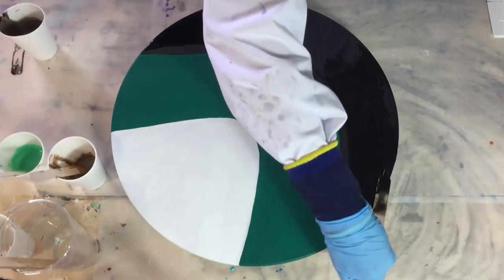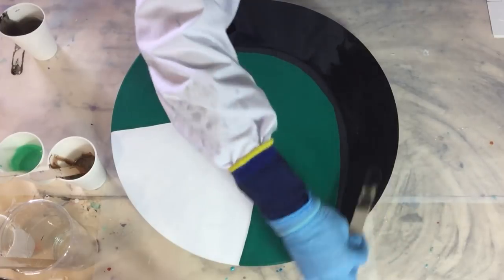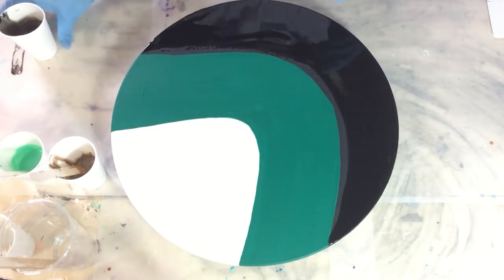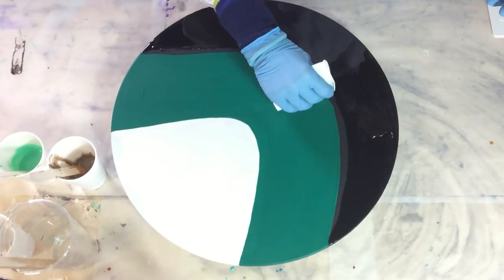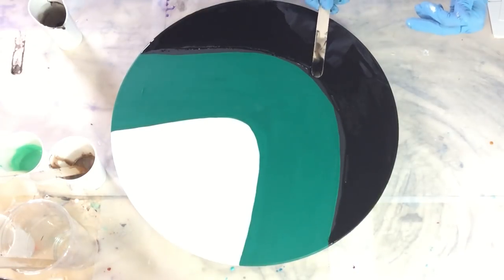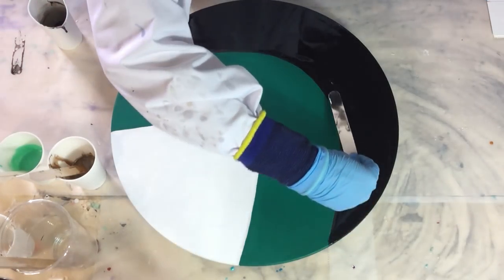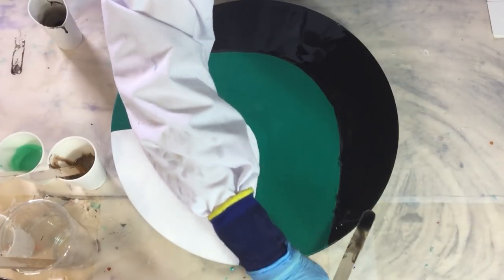I primed my MDF board with two layers of gesso and two layers of acrylic paint. I also painted my MDF board in black, white, and green as a reference for where I want my colors. I already started adding the Stone Coat black base tint onto my MDF board because I'm going to use the swipe technique — the person getting this painting likes the lacing effects and the cells. I'm spreading it with my stirring stick over my MDF board.